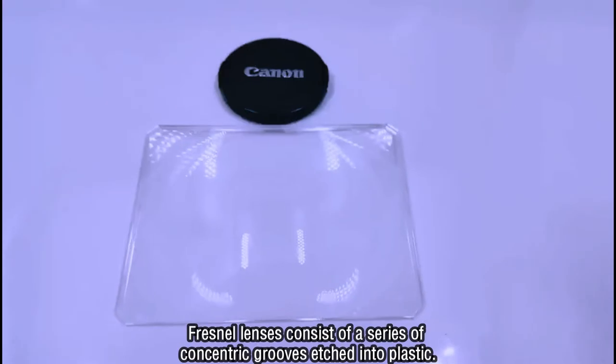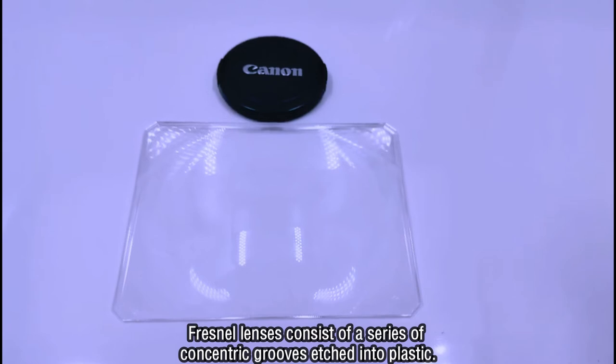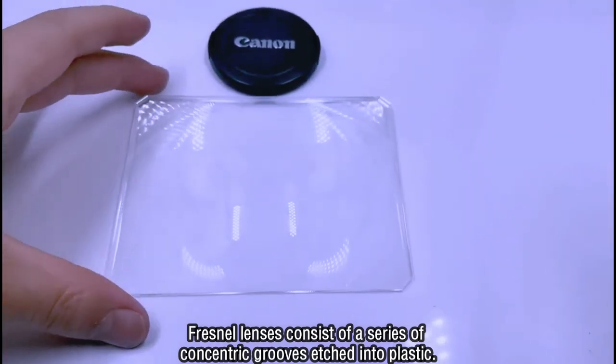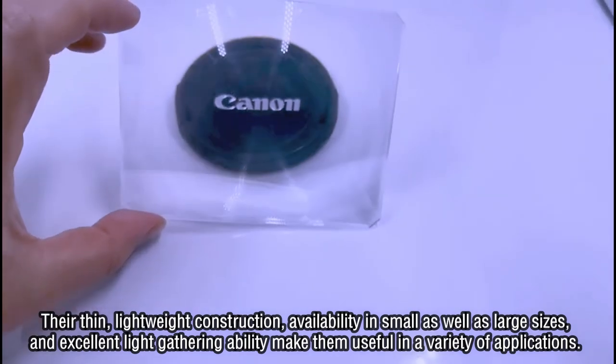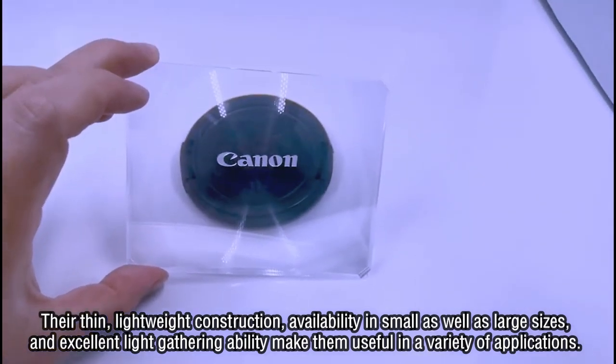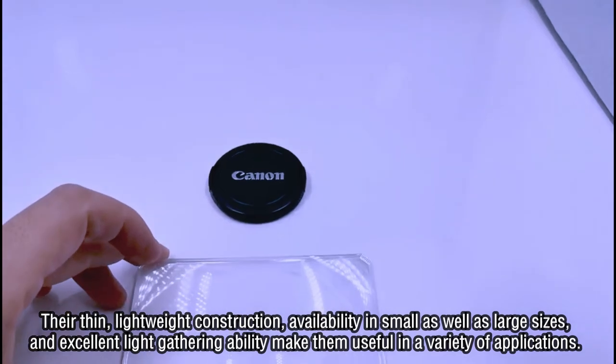Fresnel lenses consist of a series of concentric grooves etched into plastic. Their thin, lightweight construction, availability in small as well as large sizes, and excellent light-gathering ability make them useful in a variety of applications.